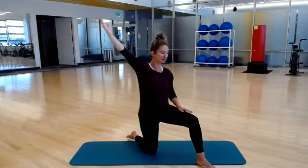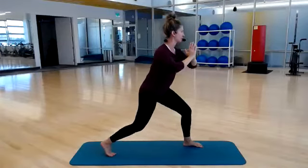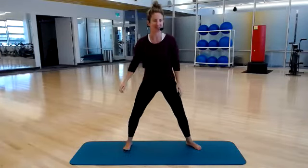Go ahead and release and tuck your back foot under. Back to your lunge, center it out, and then bring it all the way back up. Good.